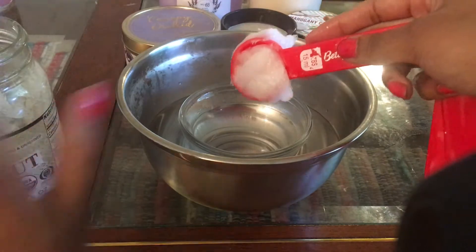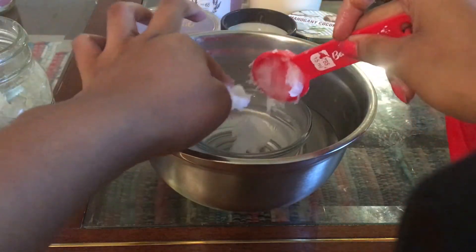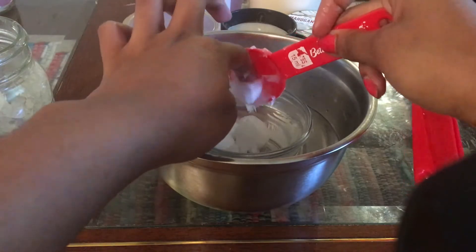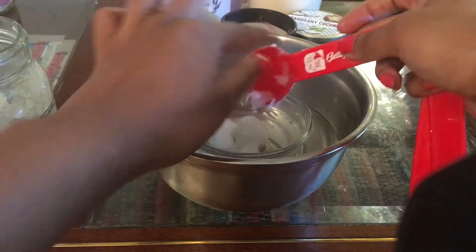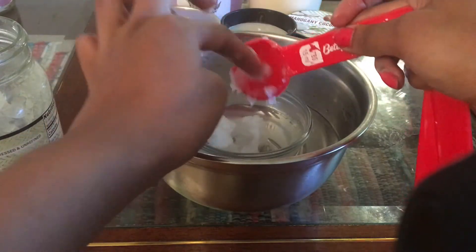So I'm just gonna take about two heaping tablespoons of my coconut oil.